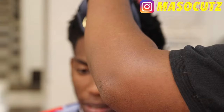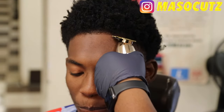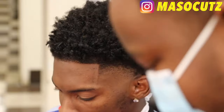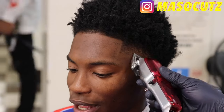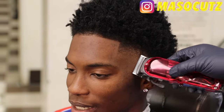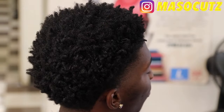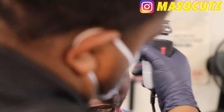Then I go back and do the same thing for the other side. If you're having problems with your shape ups being straight — I'm not perfect either, still working on that — one thing you can do is literally stand in front of your client and make it as straight as you can. If you're cutting in the bathroom or the garage and don't have access to a mirror, stand in front of your client. Don't do too much on one corner — just take your time and try to make it work.